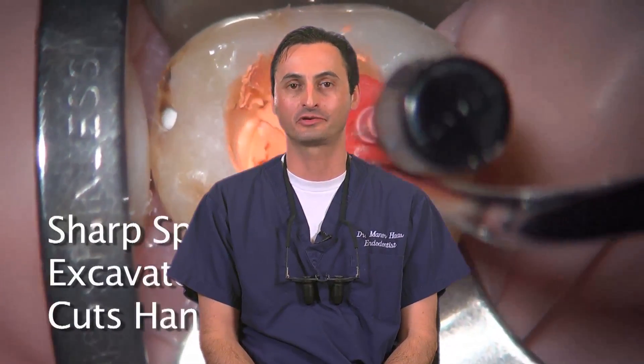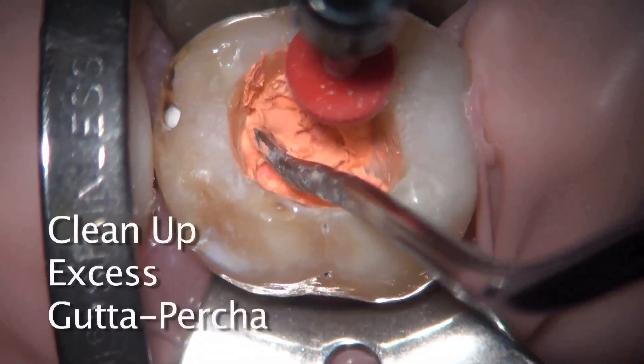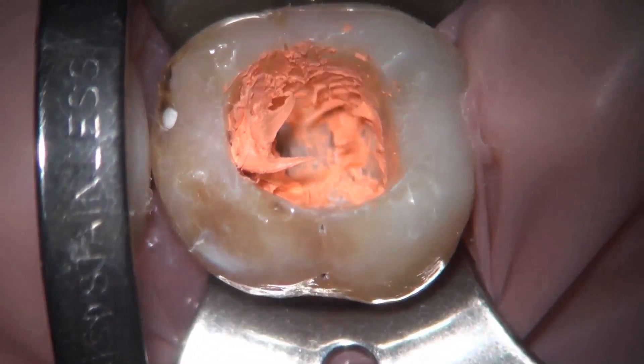And so to recap, removal of the gutta core carrier and warm gutta percha is very simple and unique to gutta core. You may use any technique you wish, including round burrs, but I found the hard way that I don't like using burrs, especially high-speed burrs, and that a sharp spoon excavator works best.